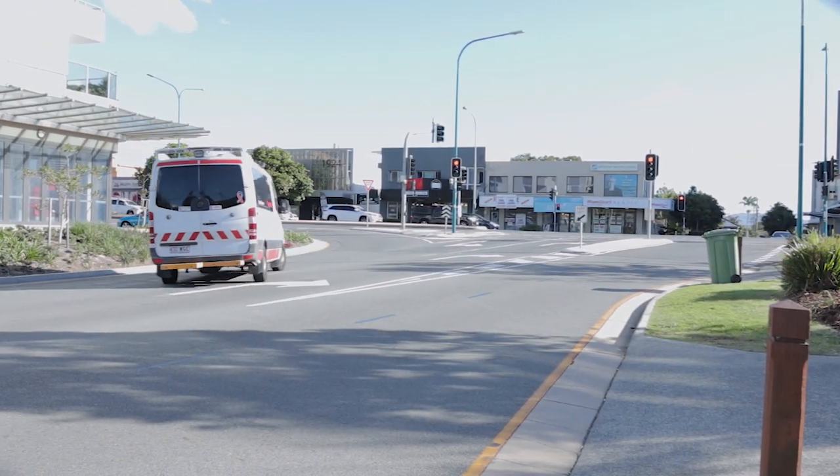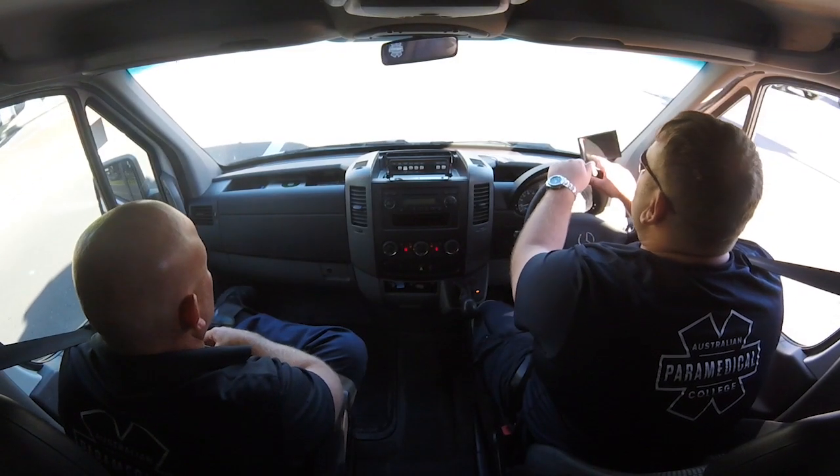This afternoon's component was driving the ambulance in a non-emergency setting. You've actually got to be aware of your environment regarding the patient and obviously everybody around you.